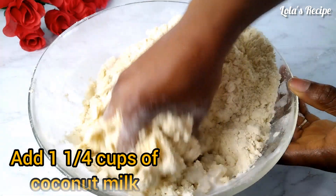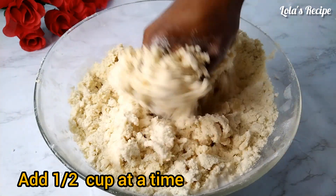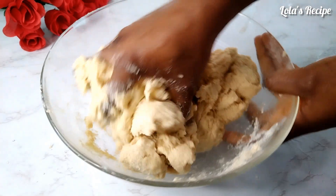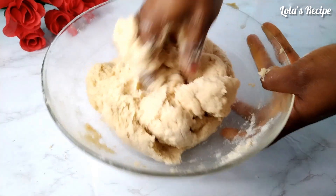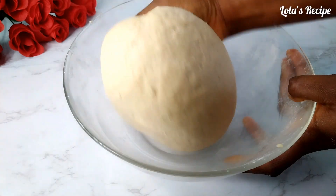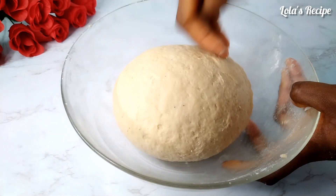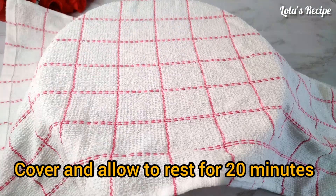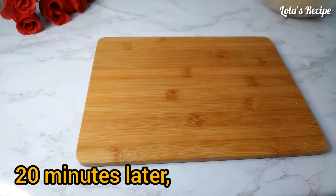I will mix this together until it forms a dough. You don't want to overwork this — it is chinchin, so you don't need to knead it for a long time. All my ingredients are at room temperature, even the coconut milk. At this stage it has formed a dough. Do not over-knead your chinchin dough, because if you knead it too much, your chinchin is going to be too hard after frying — most especially if you are giving your children chinchin, you don't want it to be too hard. I'm going to cover this dough and allow it to rest for about 20 minutes.